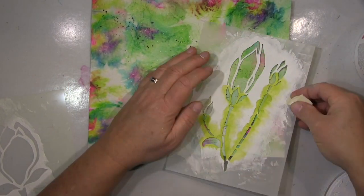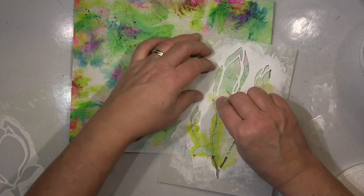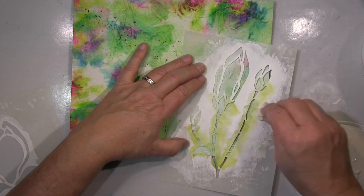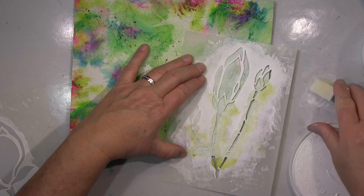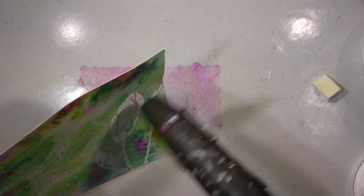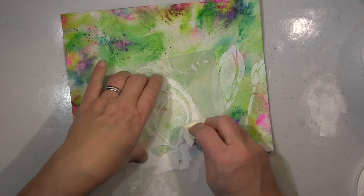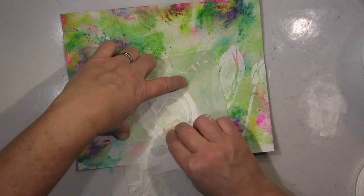Mit dem Küchenpapier kann man etwas rauer sein als mit Servietten. Ich habe das flüssige Medium zum Kleben genommen und bin auch über das Papier gegangen, um alles zu fixieren. So dass ich jetzt mit der Schablone und dem weißen Gesso durchgehen kann, ohne dass die wasserlöslichen Aquarellfarben wieder anlösen. Mit dem Acrylmedium darüber sind sie schön fixiert und man kann super drauf arbeiten.